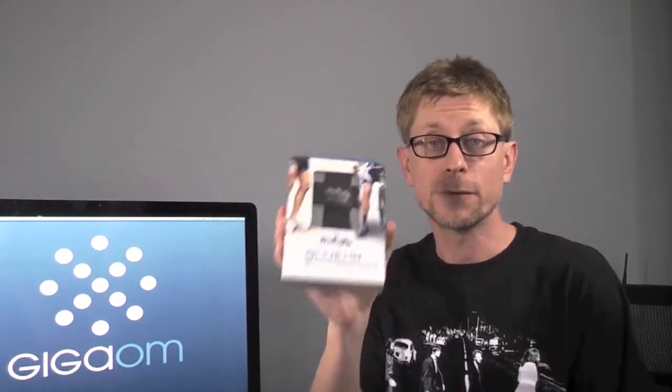Hey, it's Kevin Toffel with GigaOM, and I just got back from a five-mile run. It's a nice, beautiful day where I live out in Pennsylvania. Got my shower, I'm on camera here. Why am I here? Not to talk about my run, but to talk about the Wahoo Fitness Blue HR Heart Rate Monitor, the first Bluetooth 4.0 heart monitor that I've ever used. I wanted to show you what it looks like and how it all works.